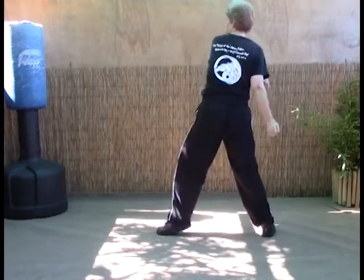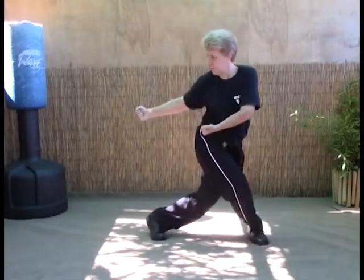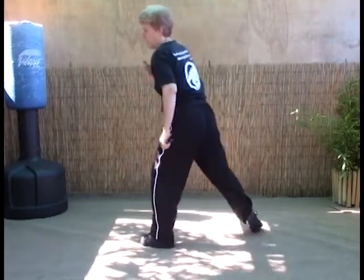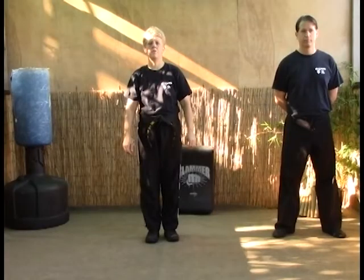So these swings can be blocks or strikes. Sweep the foot, get them off balance, and pivot out. That's Turning the Handle.